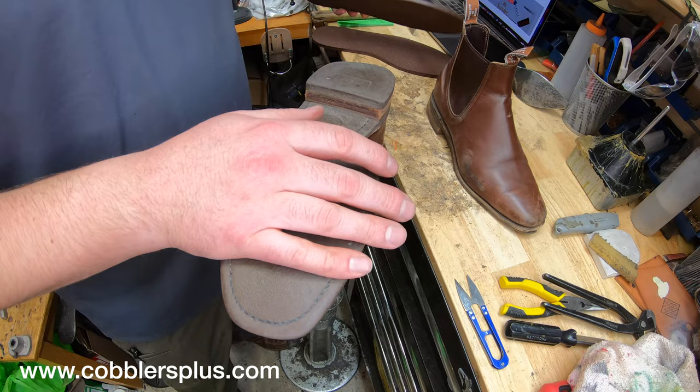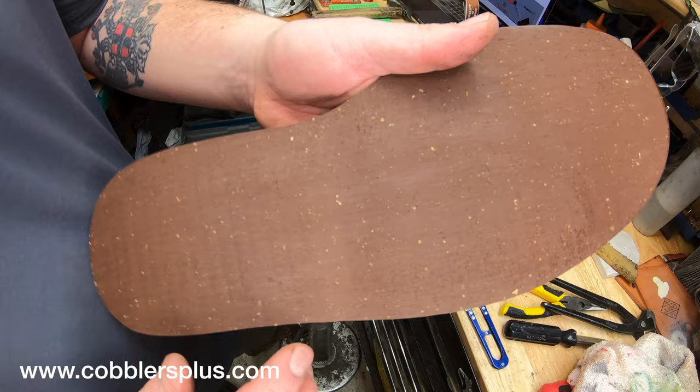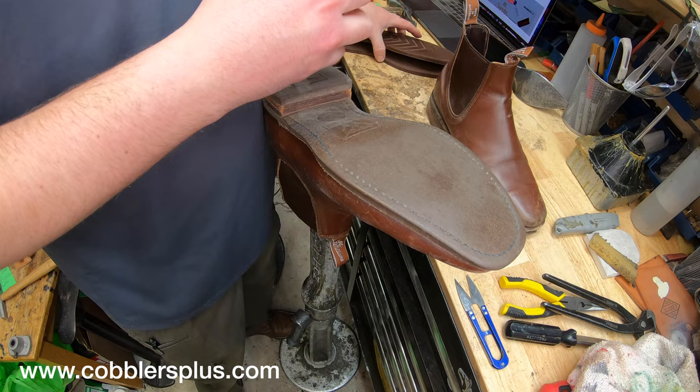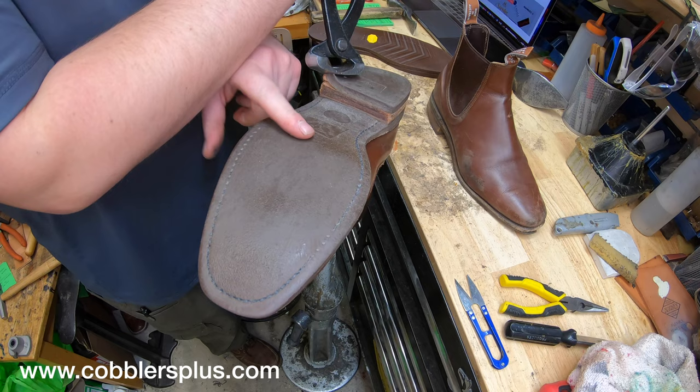They have the original soles on these, but what we're putting on is the Vibram 700 sole — the brown one. It's got cork inside; you can see these little small speckles in there. That gives it a little bit more of a comfort feature. It still has the oil-resistant rubber compound, which is great, and it matches the original sole fairly close as far as appearance, since this one is brown.